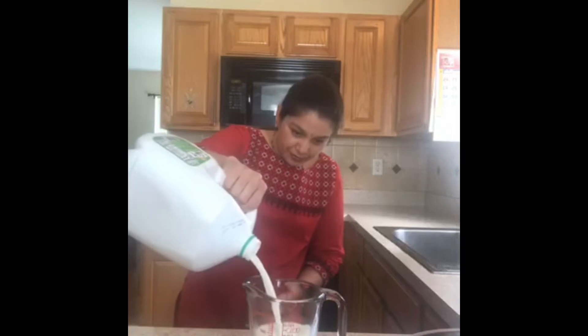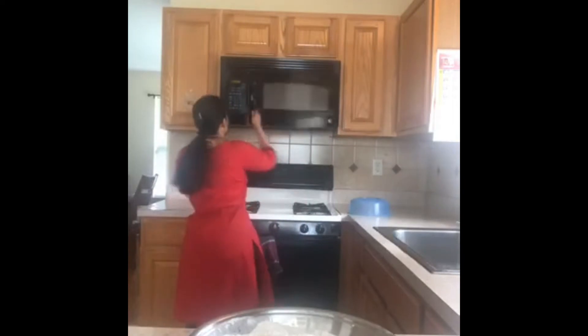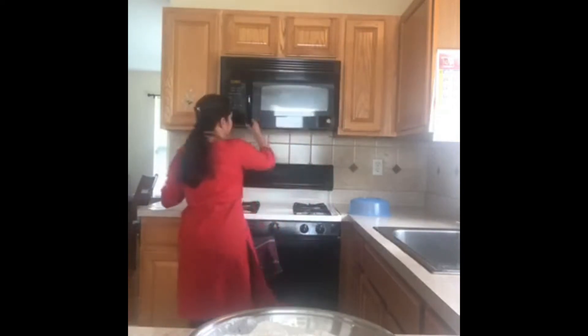I am using one percent milk and I'm measuring one and a quarter cup. We are going to warm this milk for 30 seconds. The milk is now warm - I like to check how warm it is. It's perfect, not too hot and not cold. The milk should not be hot, otherwise our yeast will die.